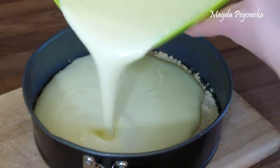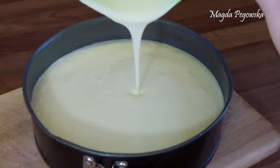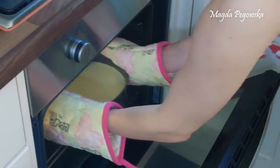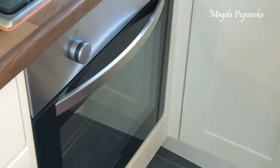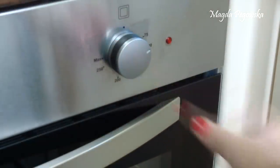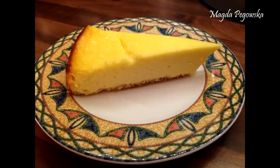After that, take out the baking tin from the oven and pour the mixture on top of the crust. Put it back in the oven at 200 degrees — it should sit in the oven for about an hour. If your oven is very good, reduce the temperature to 100 degrees after about 40 minutes and watch it. This is the finished cheesecake! I hope you enjoyed the recipe — let me know what you think, and thank you very much for watching. See you next time, bye!